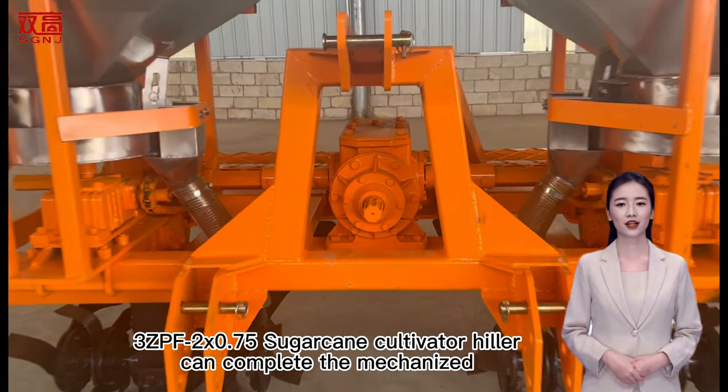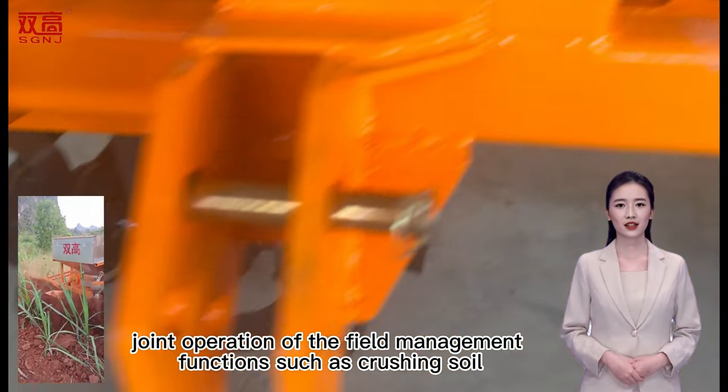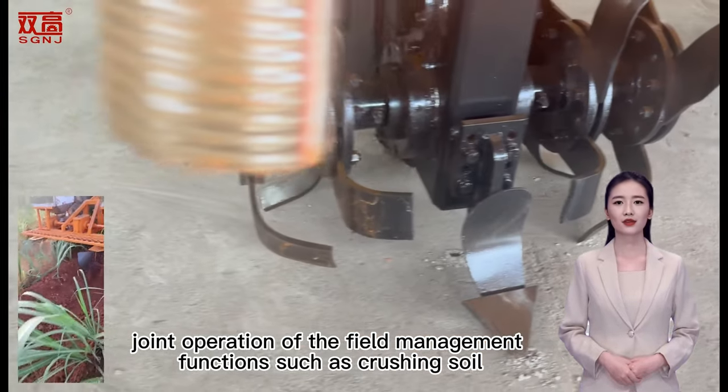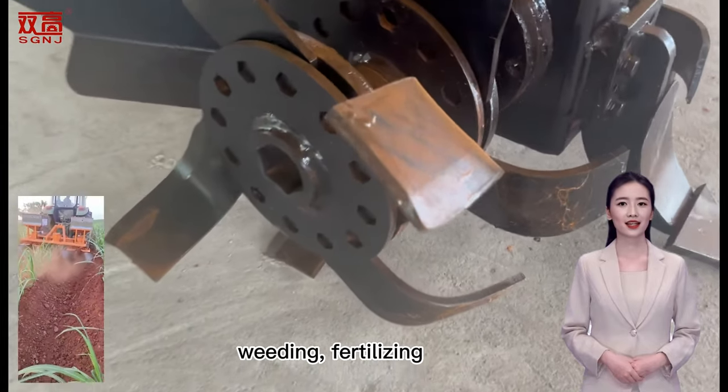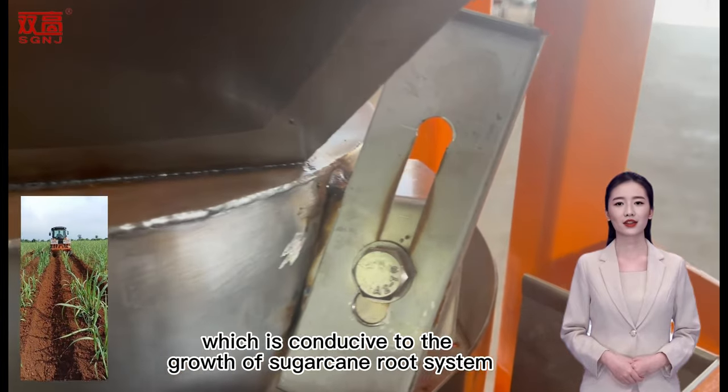The 3ZPF2X0.75 Sugarcane Cultivator can complete the mechanized joint operation of field management functions, such as crushing soil, weeding, fertilizing, and cultivating soil at the same time, which is conducive to the growth of the sugarcane root system.